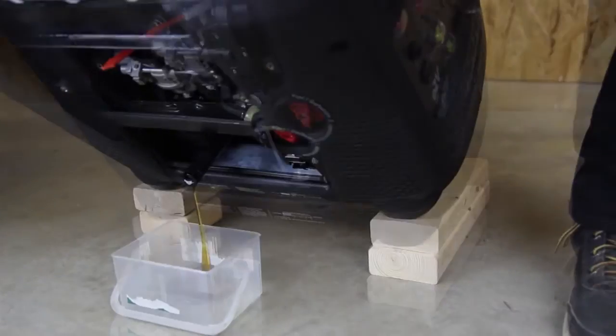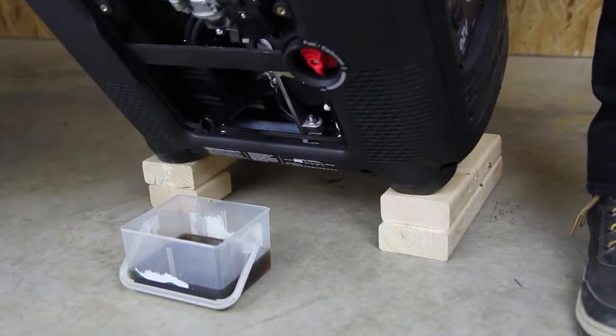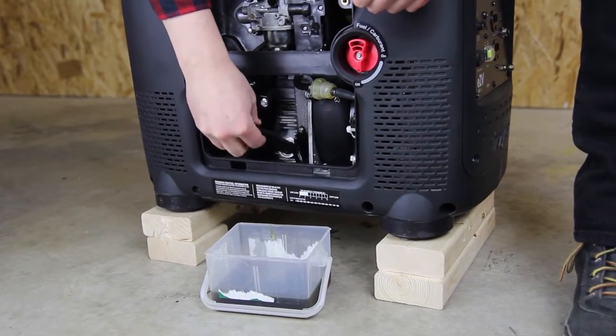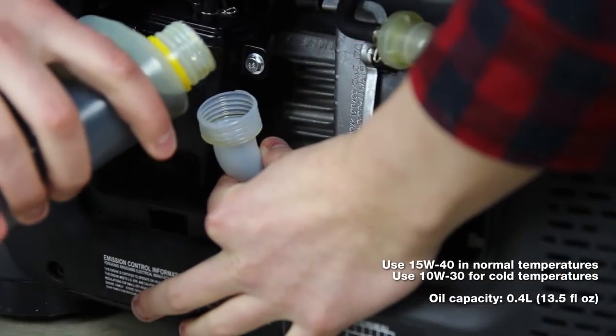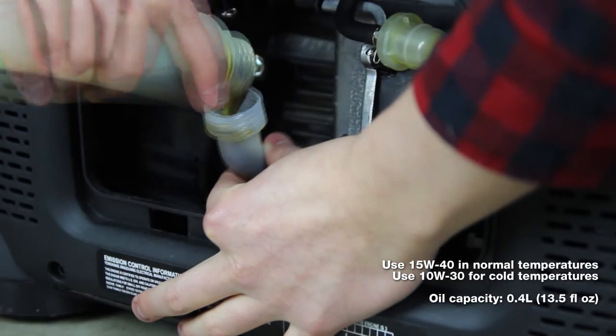Tilt the unit and allow the oil to completely drain into the pan. Refer to the user manual for how to properly dispose of your used oil. Unscrew the drainage spout. Use a funnel to fill the engine with oil. Refer to the user manual to see which oil to use.